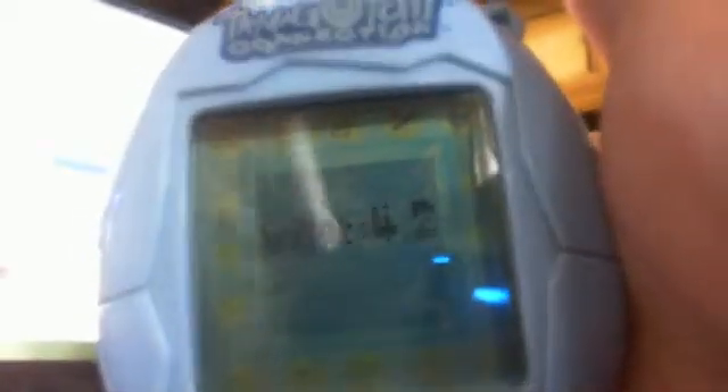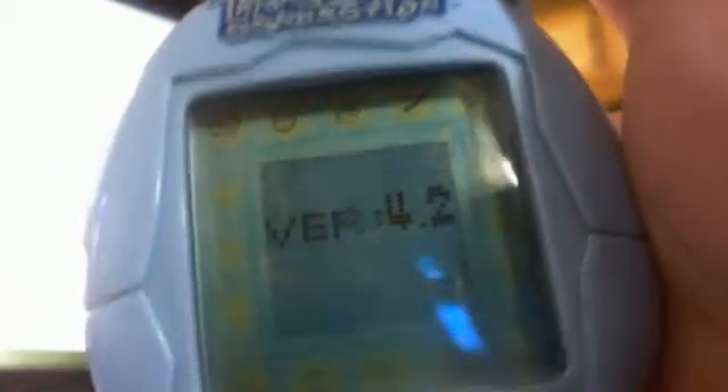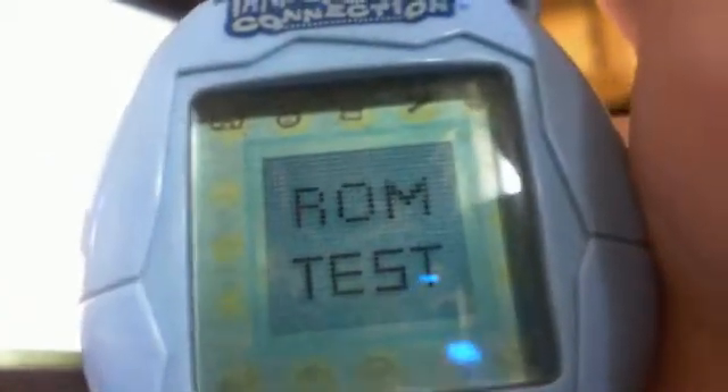It should now be a black screen. Now press A — as you can see some of the icons are lit — then B, then C, then A again. It will tell you the version of your Tamagotchi and the version of your ROM, not the actual Tamagotchi character. Now it's doing the ROM test.